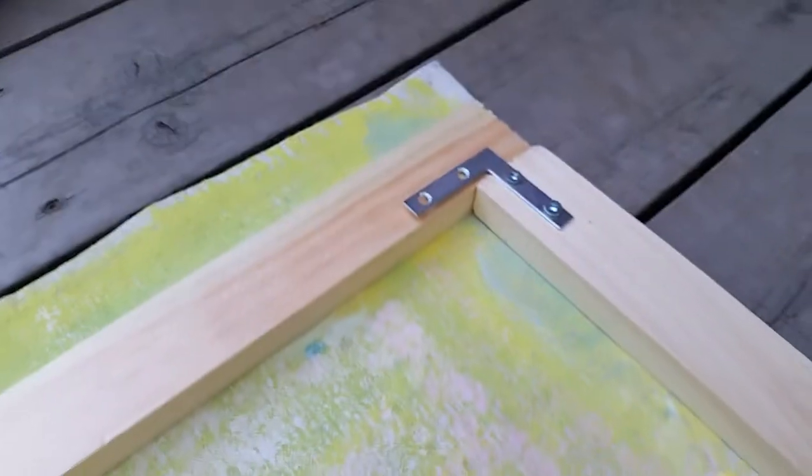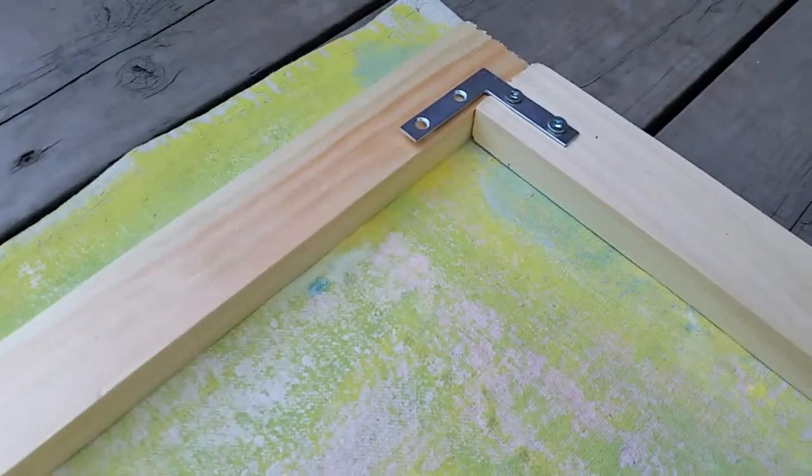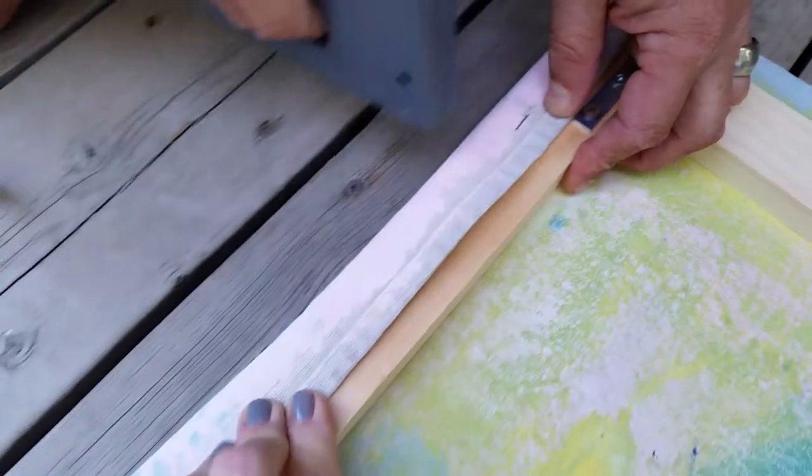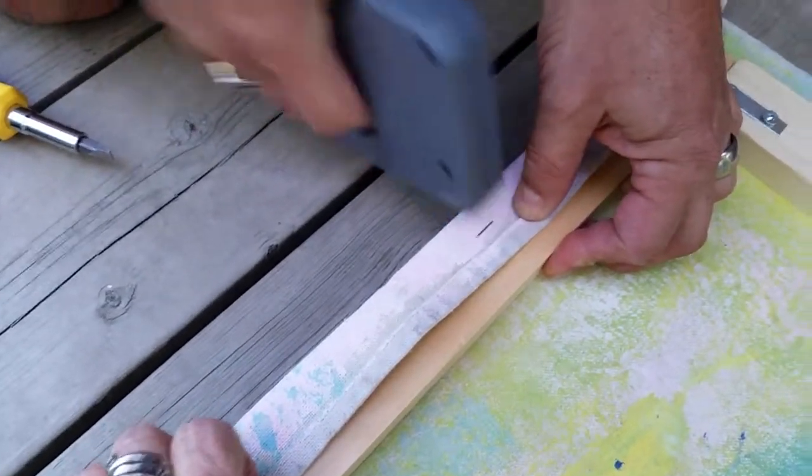That's the best part — the stapling. And hang it up, right? It's concentrated. Now it's the best part: we stretch it and staple it until the end.